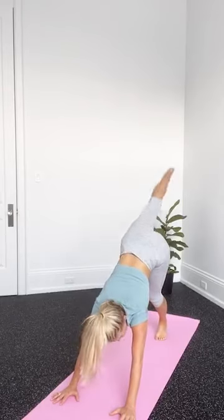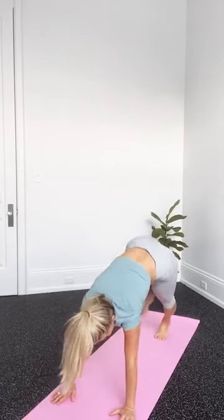From there, we're going to lift one leg and then step that foot up between the hands, coming into a lunge. Rather than sinking right into your lunge, try and back out of it first — tuck the bum under so that your hips are pressing forward — and then come back into that lunge, getting into the hip flexor.